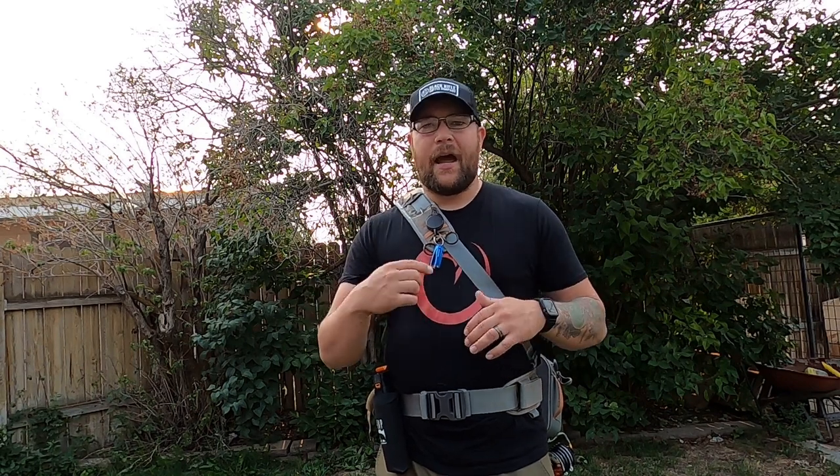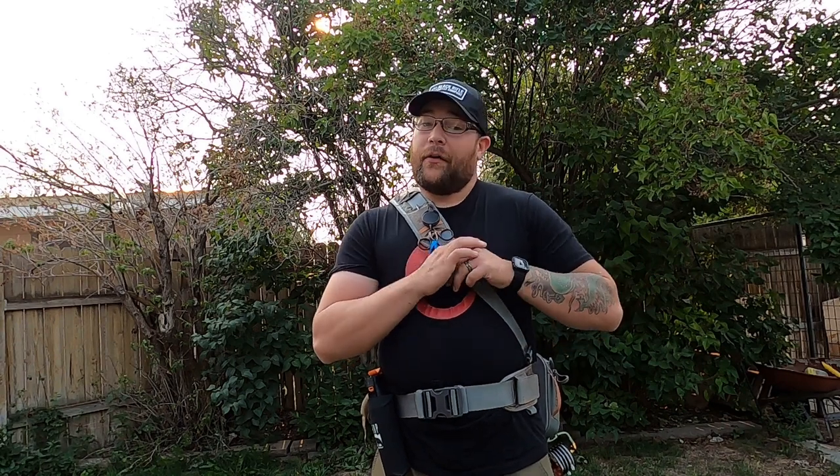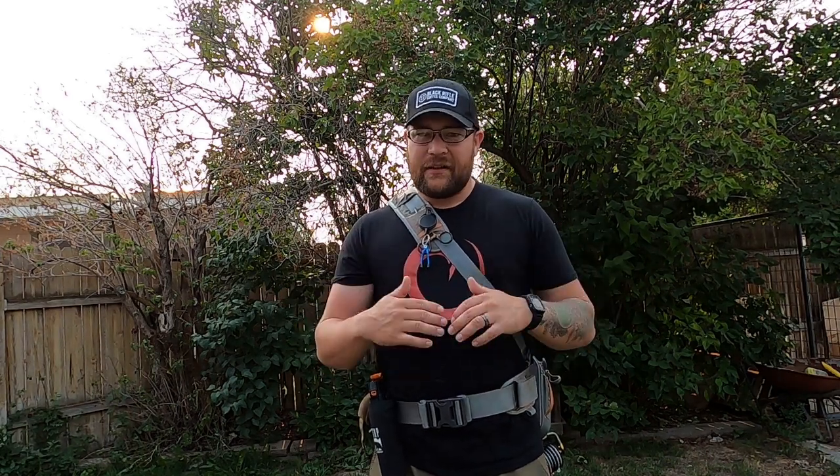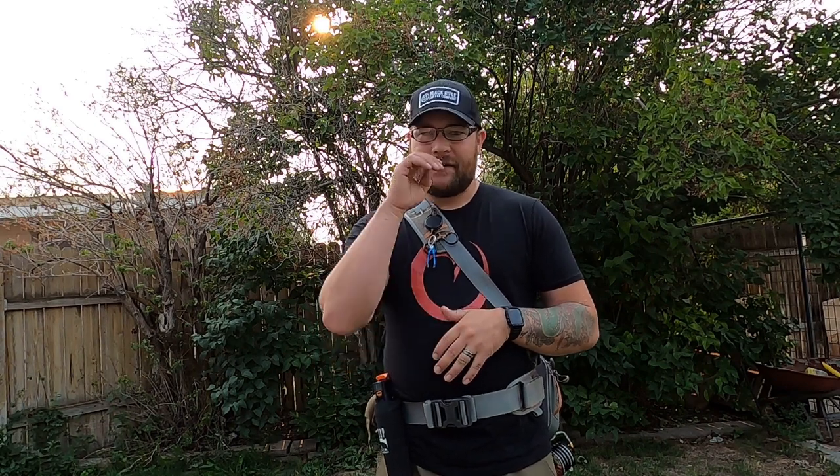We're going to get into some features, get into the pack itself. I'm going to show you inside the pack what I carry personally, as well as what I use it for. I'm going to guide you on whether you should consider buying this system — why you would want to buy it, why you wouldn't, the pros and the cons. Right off the bat, Fishpond is not paying me for this; they don't know I exist. This is just something I purchased myself to fill a niche I specifically had.